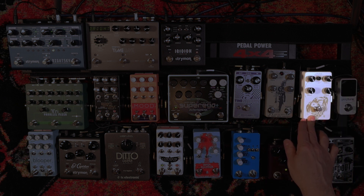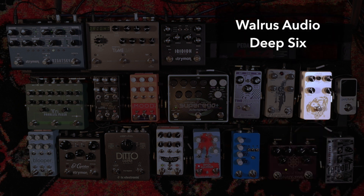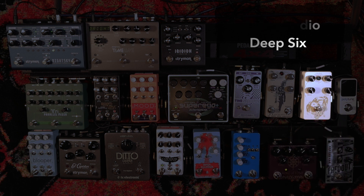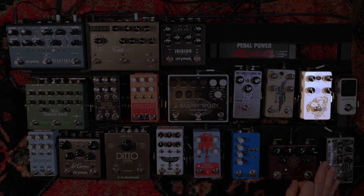From there we go into my Walrus Audio Deep 6 compressor. I still really like this compressor and I haven't changed the settings significantly in a long time. I do want to mention that the light is starting to go out on it — it comes in and out, and that's a major bummer because sometimes I have it on and I don't know it's on. I'll probably send it in sooner than later.